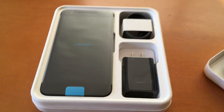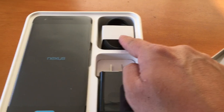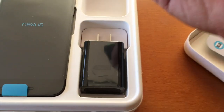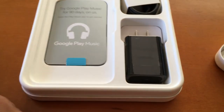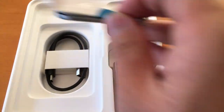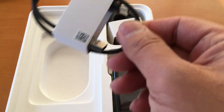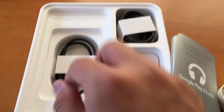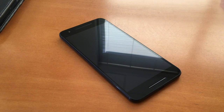Here's everything underneath: a USB-C fast charger, a USB-C cable — it's pretty long. Lifting up the phone, right under that you get 90 days of free Google Play Music, which is nice, and a short USB-C to USB-A cable. Two cables — really generous, thank you Google.